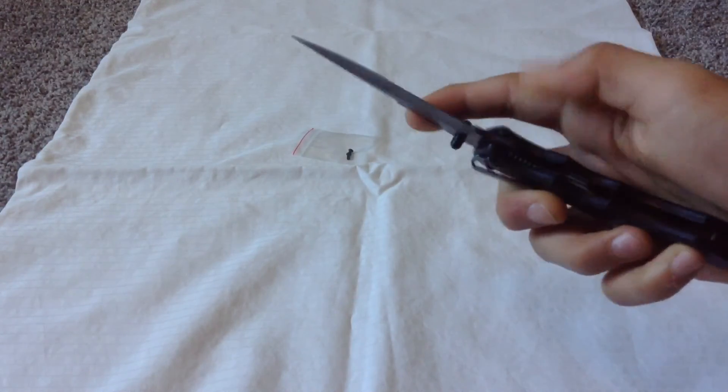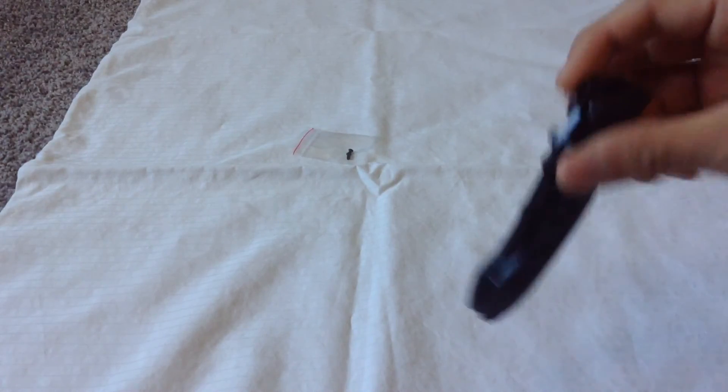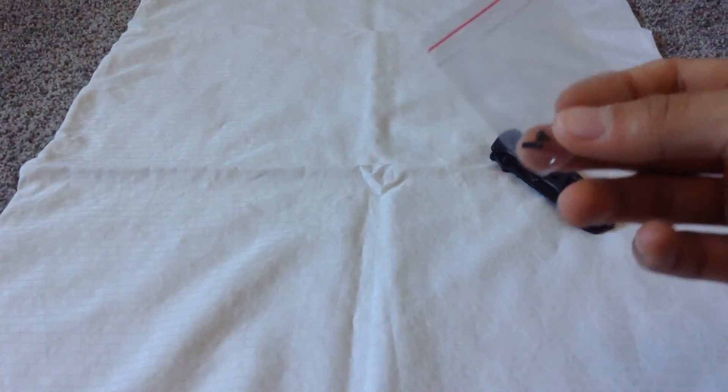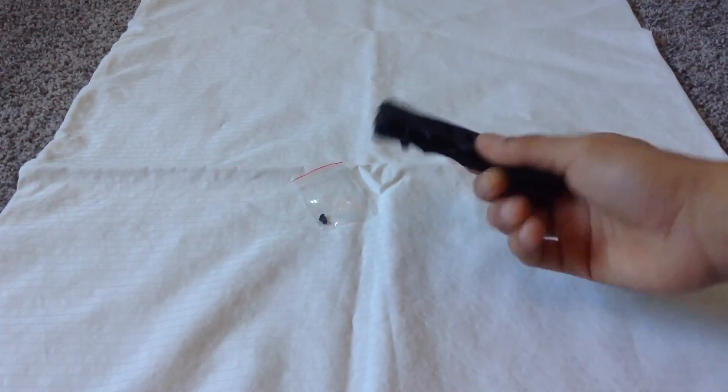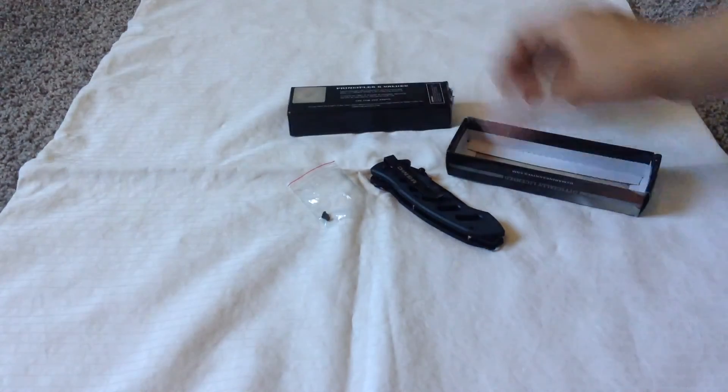Flip this down and it goes back. It also has a pocket clip where you could stick it out of your pocket if you put it in — that's pretty cool. And the screws are probably there in case the knife gets loose or something. Anyway guys, that was a quick unboxing.